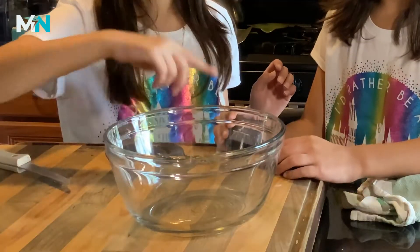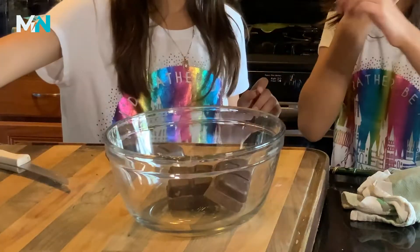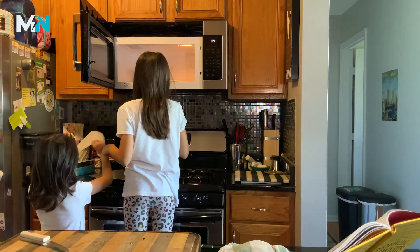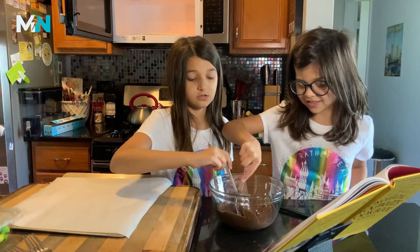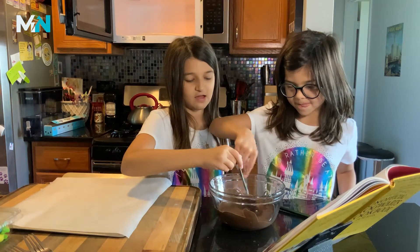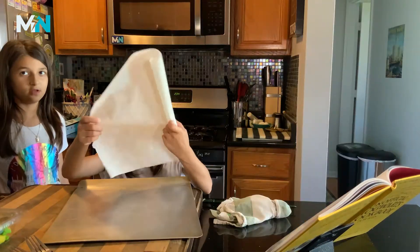Place the chocolate into small microwavable bowls. Melt the chocolate in the microwave for 30 second increments, stirring between each until it is completely melted. Set aside to cool for 5 minutes.